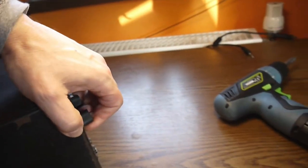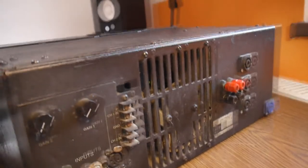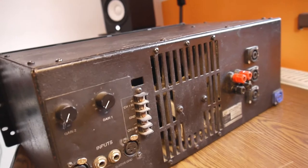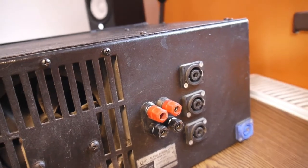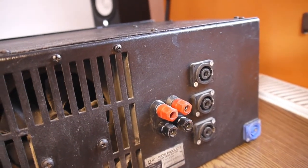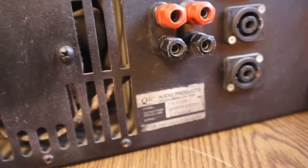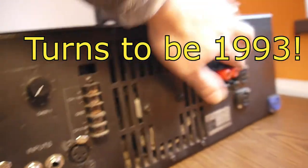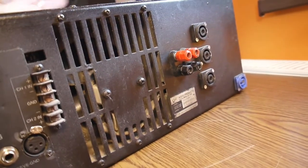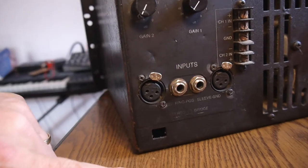It's so heavy and so nice. The previous owners already installed Speakon outputs, which is great because that was exactly what I intended to do. I don't know the year of manufacture, but the originals didn't have Speakon connectors — there were no Speakon connectors back then. We also have XLR inputs in parallel with the classic jacks.